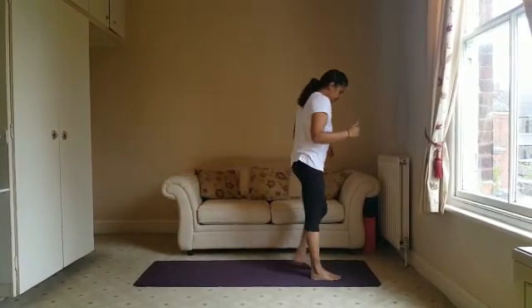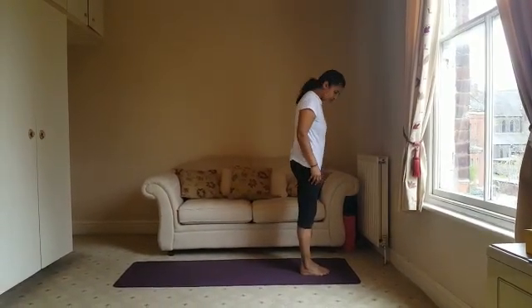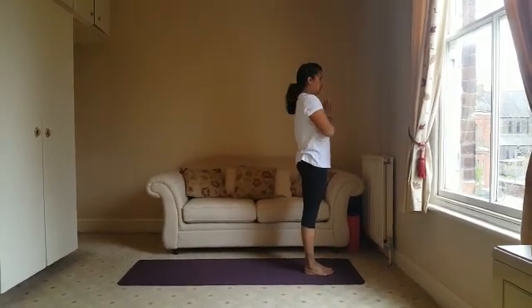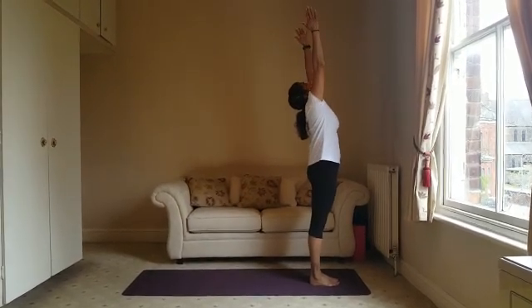Hi everybody, today I'm going to show you how to do the Sun Salutation to warm up your body ready for your yoga practice. Come to the top of your mat and bring your feet together with the big toes touching, bringing your hands to your heart center. Breathing in, take your arms all the way up, looking up towards the ceiling.